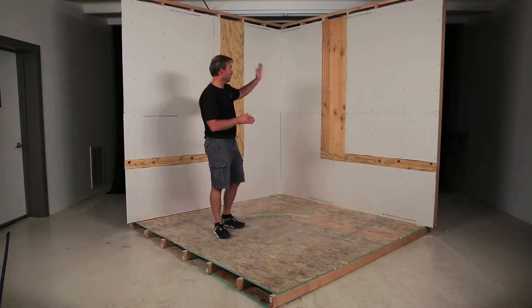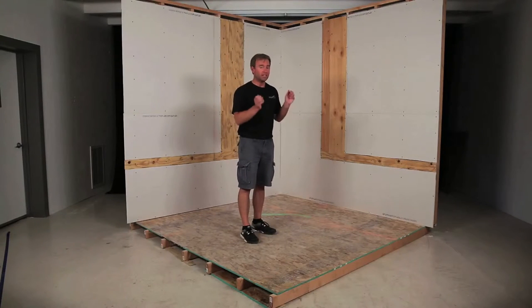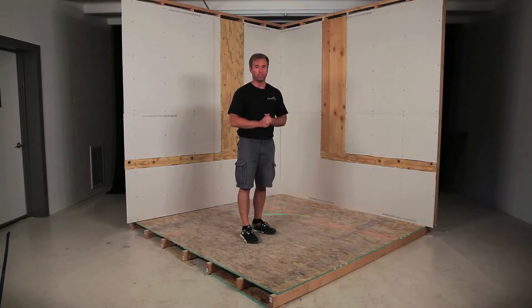Then we are going to mark chalk lines — vertical and horizontal lines and also on the floor — which will help us guide the modules into place. We're going to put the sheetrock on, do the chalk lines, and show you how the modules fit right into place and screw into the furring strips that will be behind the second layer of sheetrock.